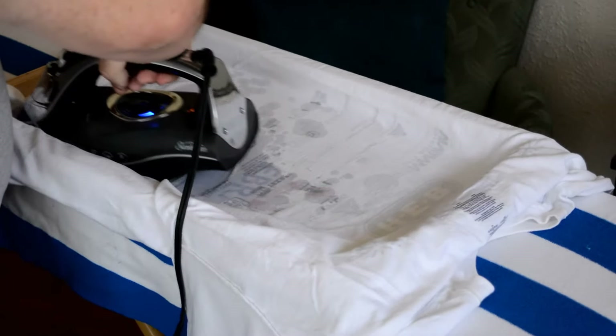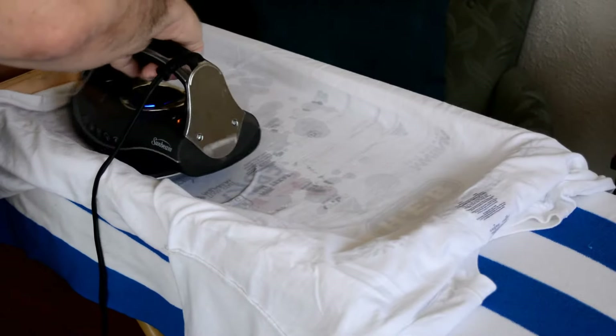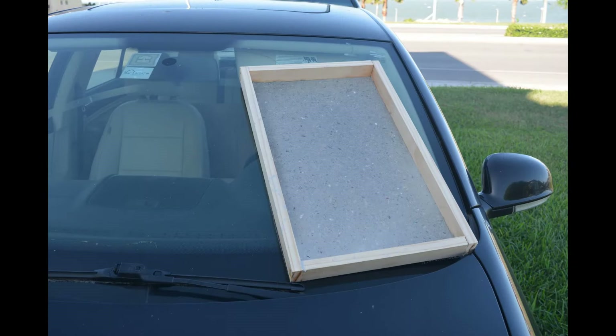I want to try and avoid having a lot of wrinkles in my t-shirt and towel underneath because I want this to come out pretty smooth. I could dry it all the way this way, but that's going to take a long time, so I decide I'm going to set it on my car to dry.